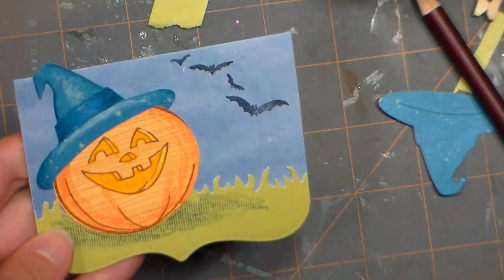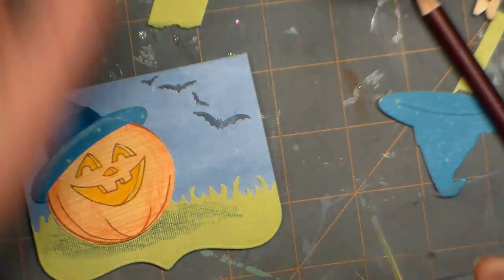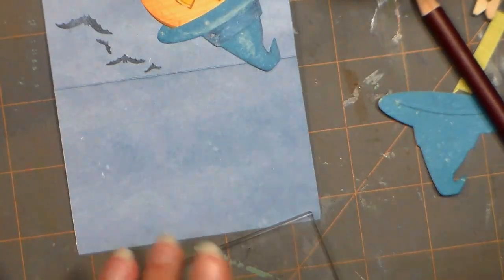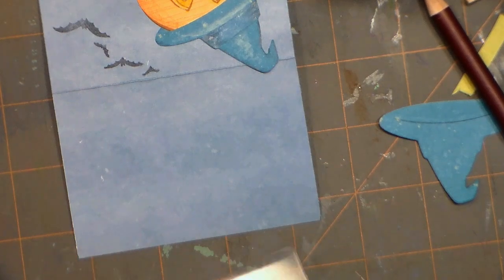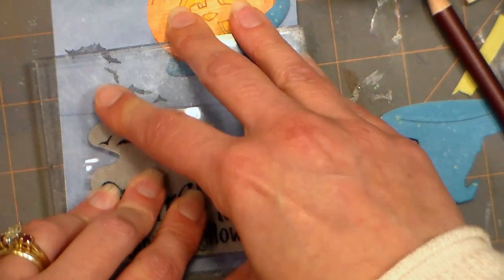There we go — now we have bats in our background. I was going to stamp a little vine with leaves coming off the pumpkin, but I needed to do that before I adhered the hat, and I completely had a brain cramp there — but that's alright. For the sentiment I decided I would put 'Witching you a Happy Halloween' since this pumpkin has a witch hat on. I'm going to use my black archival ink for that because I think this ink is a little bit darker and will show up more. I'm just going to stamp that, try to keep it pretty straight, and give it just a second to transfer.